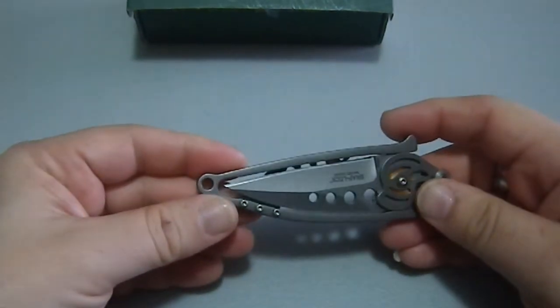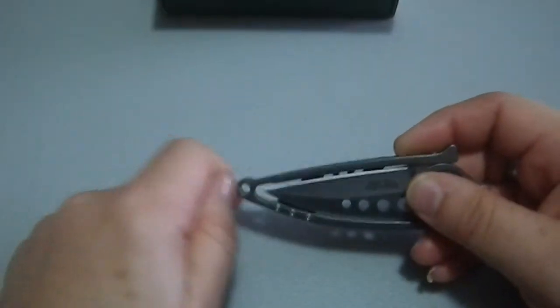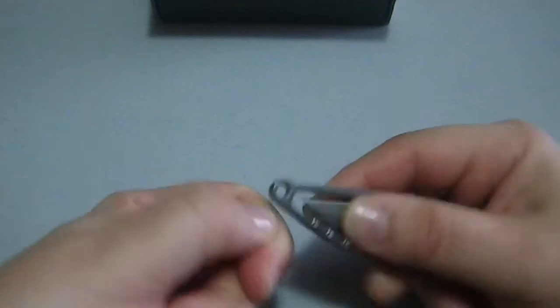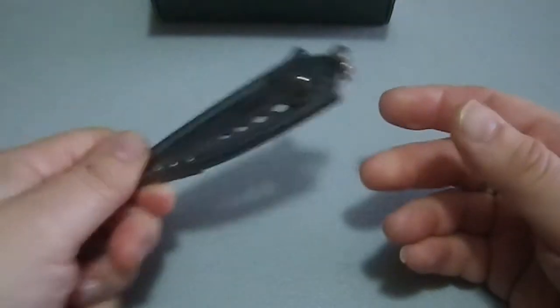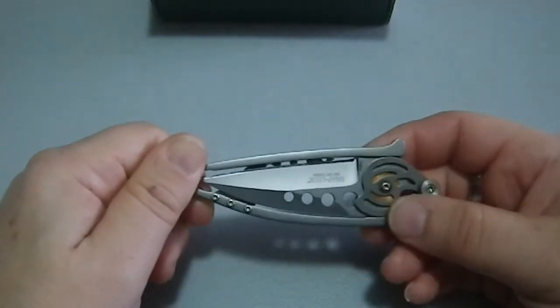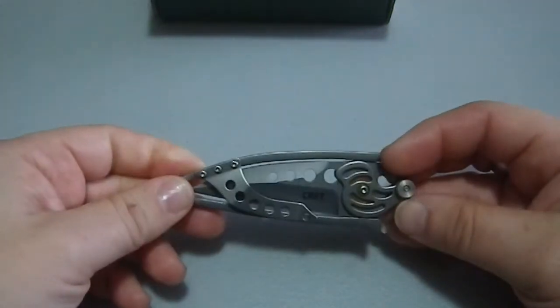I think it would be weird to have this on a lanyard, because you'd need a lanyard with a disconnect — I can't imagine wanting to have this thing hanging from a lanyard with the blade out. That seems dangerous and ill-advised.